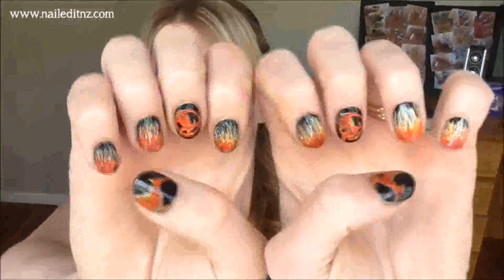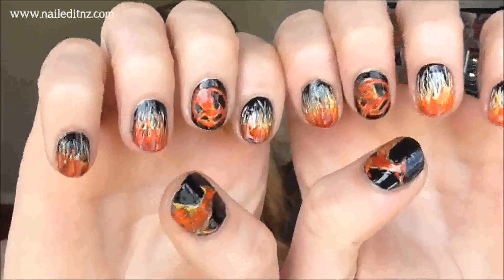Hi everyone, I am GC from Nail to NZ and today I'm going to be showing you these Catching Fire nails. If you don't know, I'm a massive fan of the Hunger Games — no one can beat the level of fandom I have for this series. And for Jennifer Lawrence, she's amazing. So today I'm celebrating the soon launch of Catching Fire.